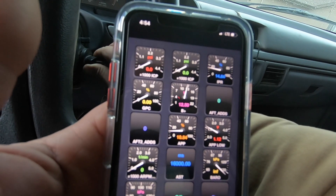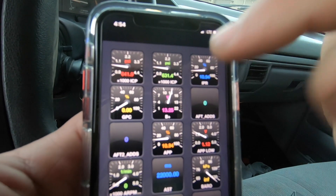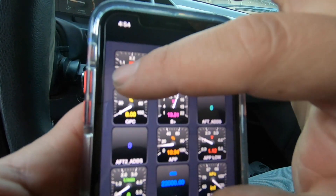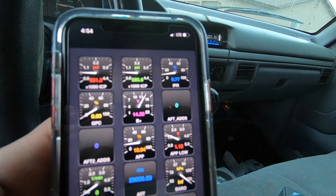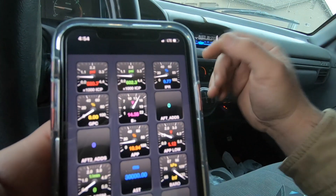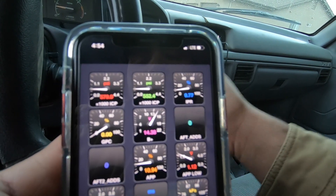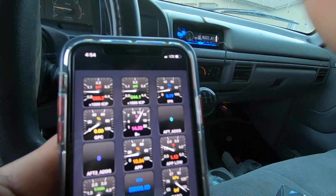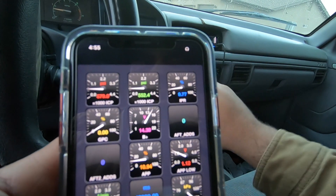The one thing I don't like about this app is that it doesn't give you completely live data. On some other apps I've used, it tells you what it's doing as you're cranking the engine. This app kind of just starts reading after the engine has already started, or at least that's what it looks like to me, and I don't really like that.